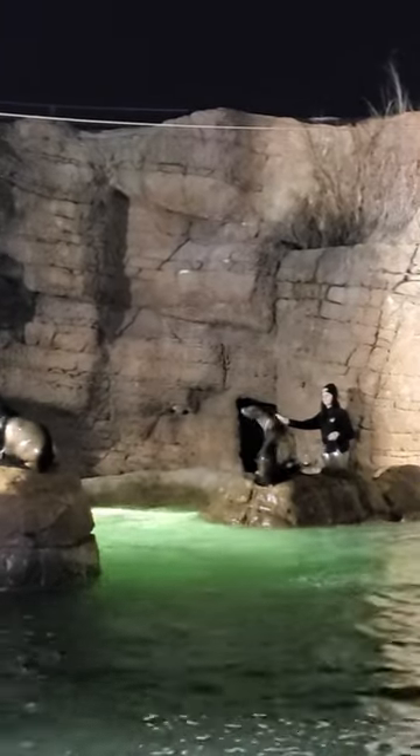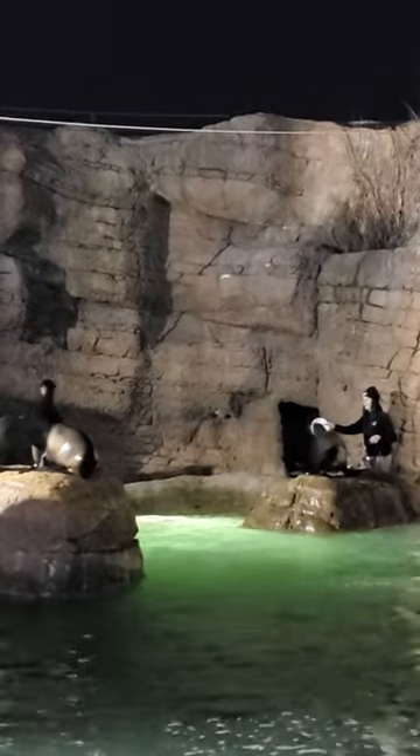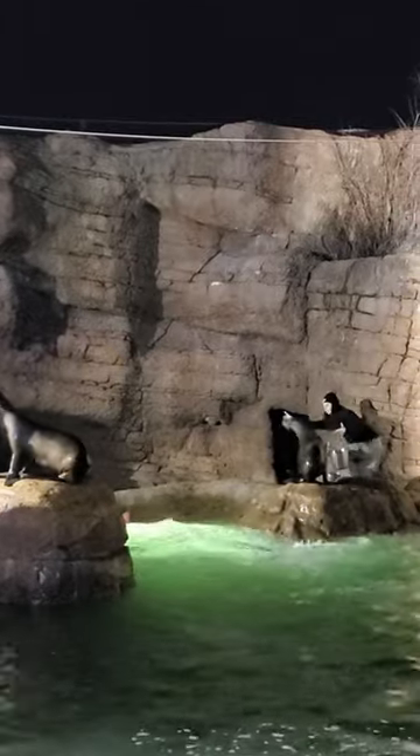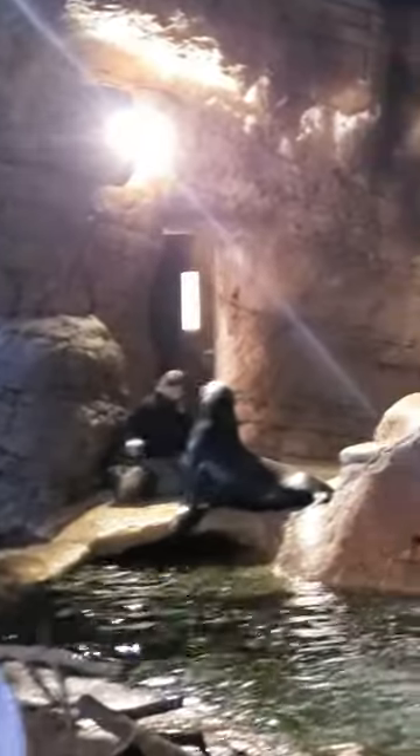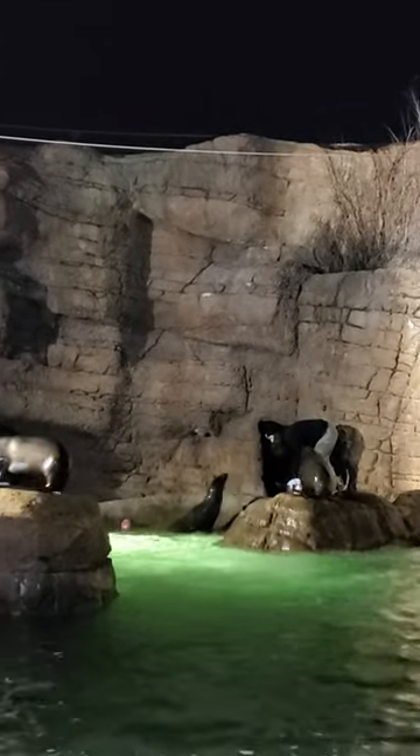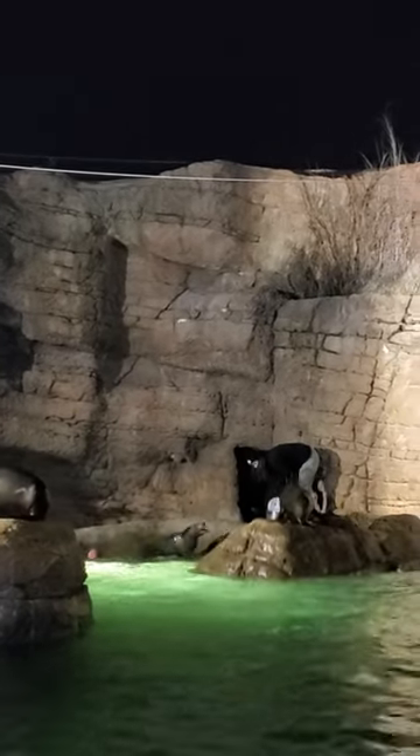On the ground they do pretty well. That's because they can rotate their pelvis under their body and kind of use their back flippers as legs. If you saw one of our seals on the ground, they won't be able to move around at all — they would kind of roll around like a sausage. We call it the worm-crawl.